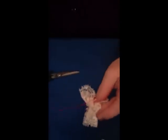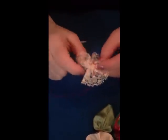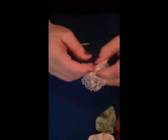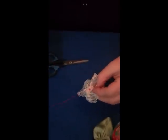Then we're just going to untwist it, and we'll have the knot we've just created meet up with the knot from the beginning. Join them together with a couple of slip stitches, cut off the remaining thread, and there we go - another flower to add to your collection.